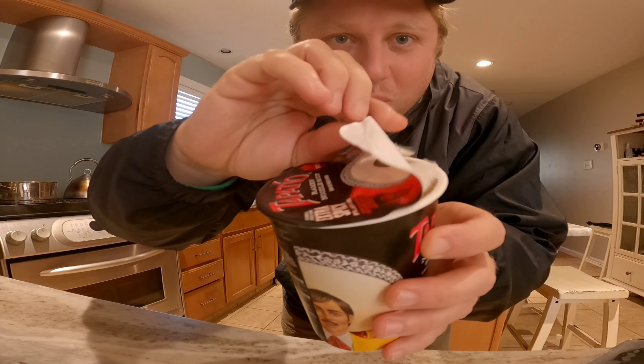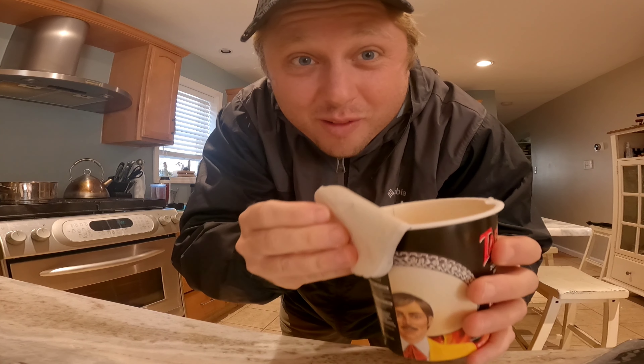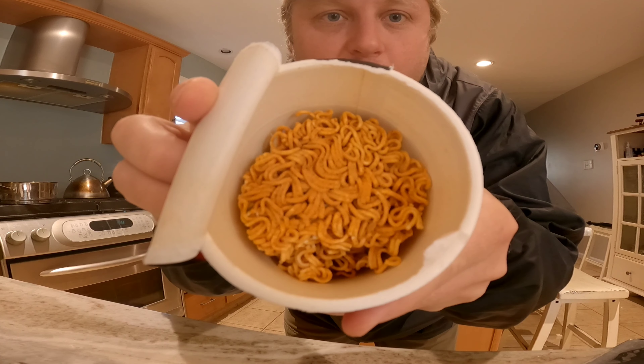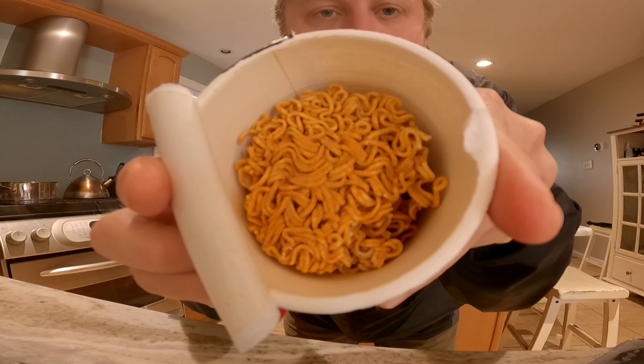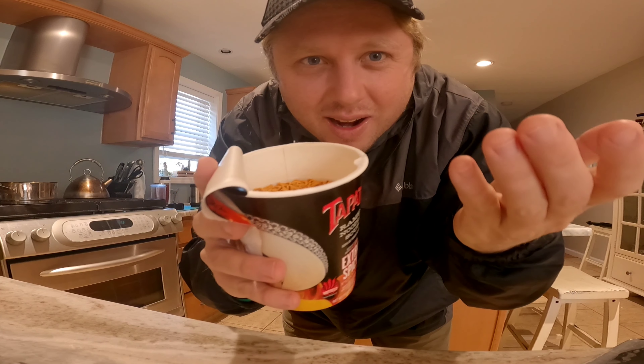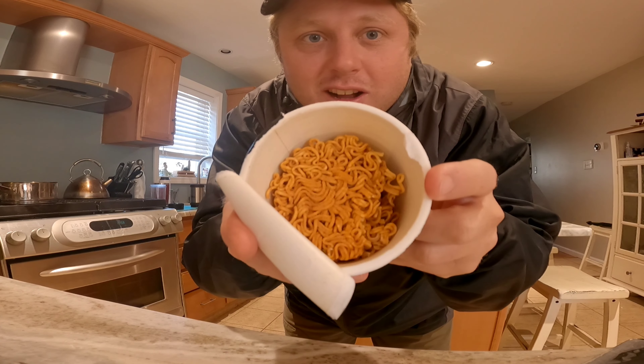Oh my gosh, I tried to open it and I ripped the top and it wasn't recording. This isn't starting out very good. But anyway, as I open this it looks different because it looks like the seasoning is already on the ramen noodles. So I guess you just pour the liquid straight in. Is that how it's supposed to be? This is different than other kinds of ramen.